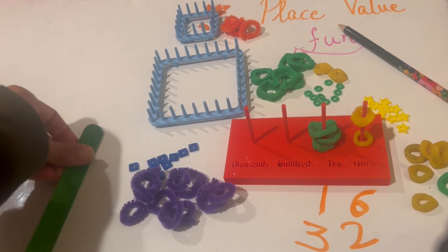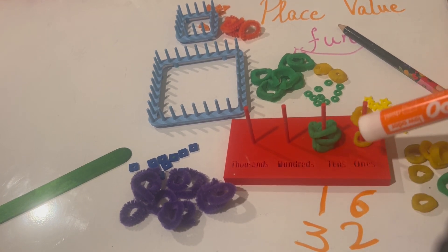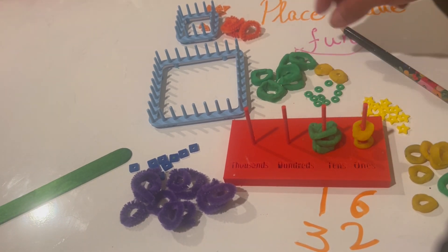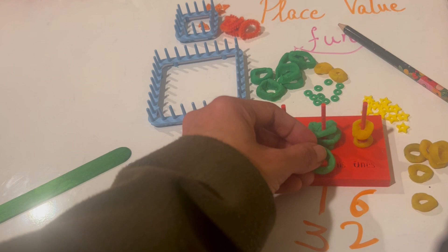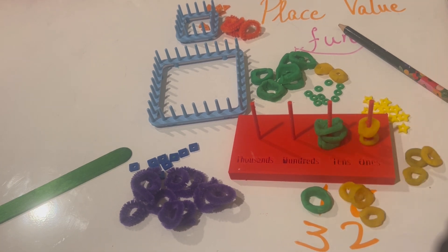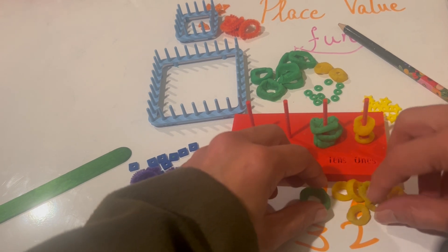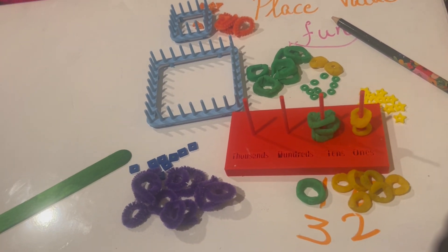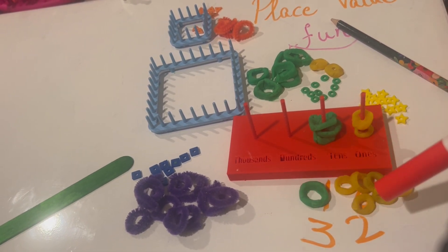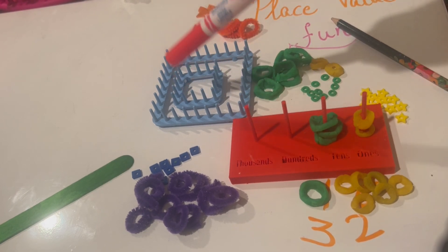Before we move on to hundreds, let's try to add these two numbers. I have three tens and two ones for 32. The previous number was 16 — one green for the ten and then six ones. Let's put those here: one, two, three, four, five, six — that was my 16.